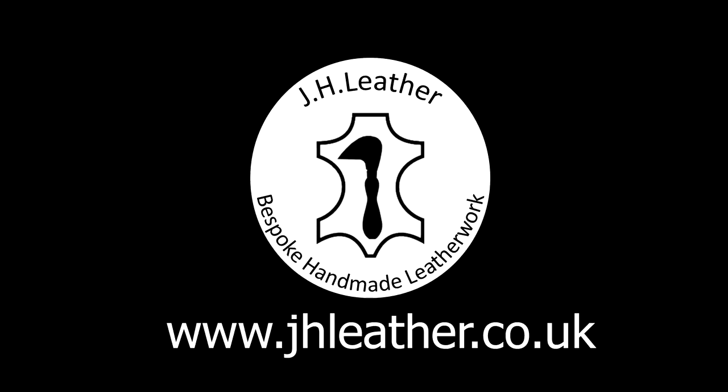Hello and welcome to another video with me, Jo from JH Leather. In this video I'll be showing you how to make a padded hound collar.